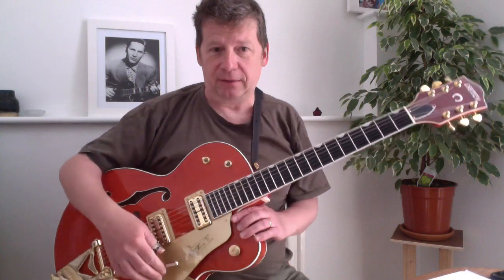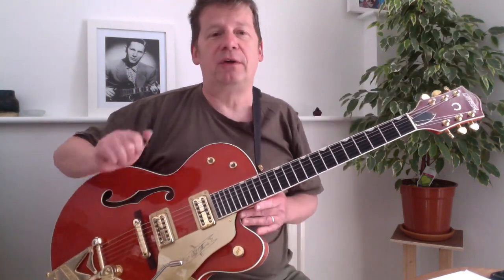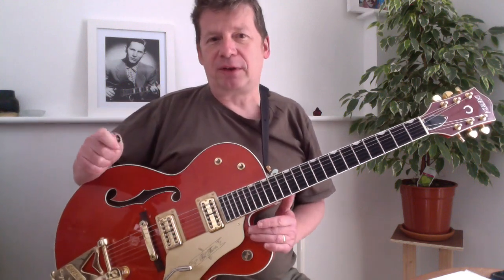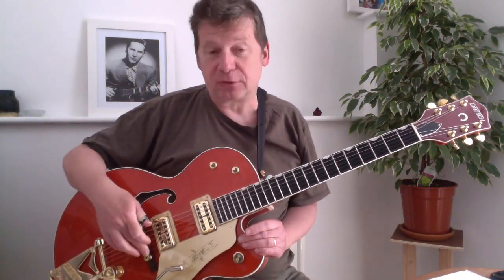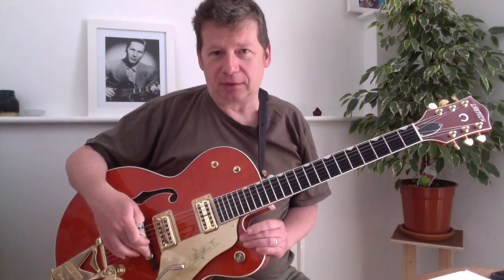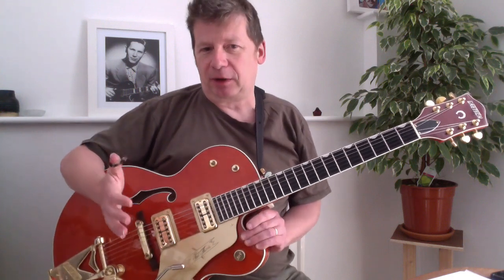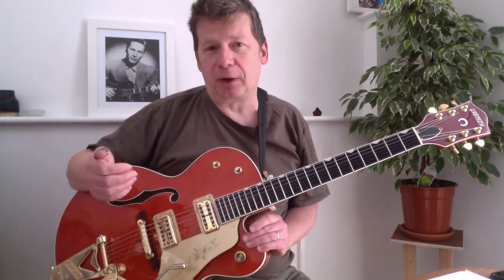All I've done is add the wire arm, Jack and wire arm, and now this bridge, which is a substantial improvement to the stock bridge, which is pretty horrible really. It just used to rattle and be pretty uncomfortable because I spend a lot of time on palm muting as well.